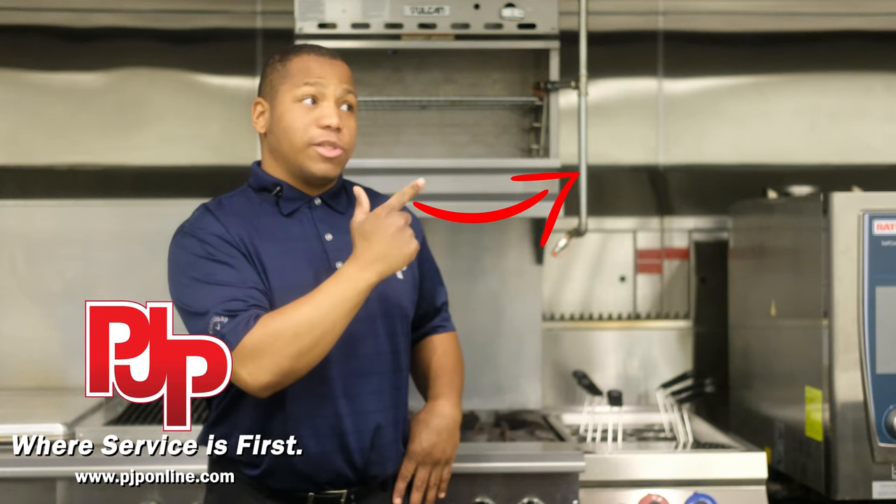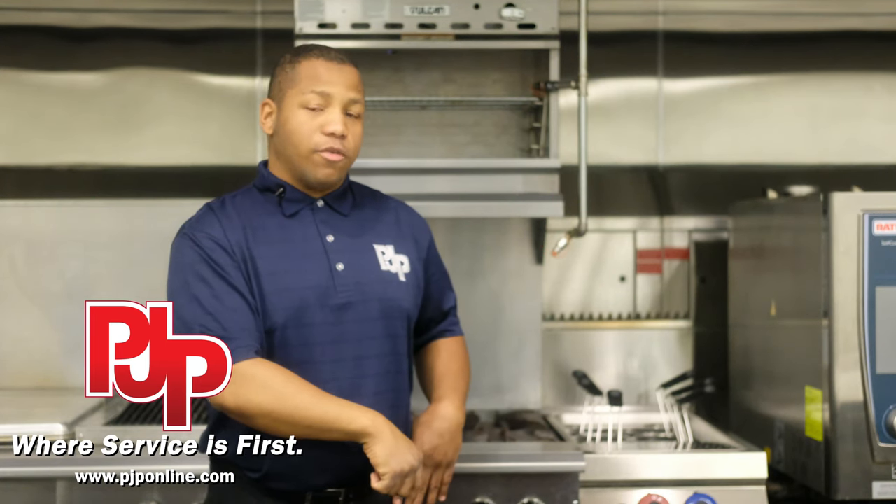Hey, if you enjoyed this video, be sure to hit the subscribe button and that bell icon to make sure you're notified for any future videos. You can also check out this link right here to check out any of our other videos. Remember, PJP — where service is first.